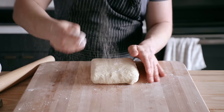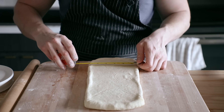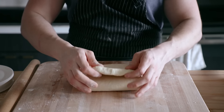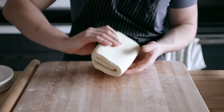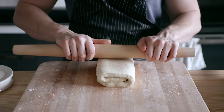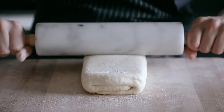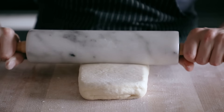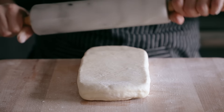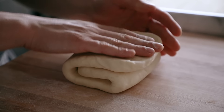Roll your dough out into a long rectangle measuring 12 inches or 30 centimeters in length and 6 inches or 15 centimeters in width. Then fold the top part of the rectangle a third of the way down and then the bottom third up and over to overlap the top fold, creating a letter shape — like a brochure. That's the first fold. Now roll it out into the same shaped rectangle, but this time rotate your dough 90 degrees so the open ends are facing the direction you're rolling. You want to roll those open edges outward. Roll into the same dimensions and perform the same letter-style fold.